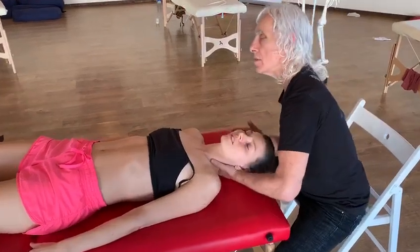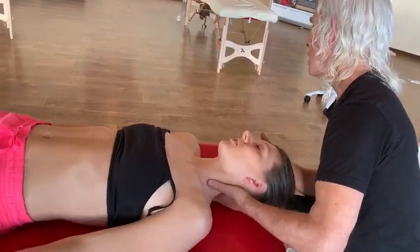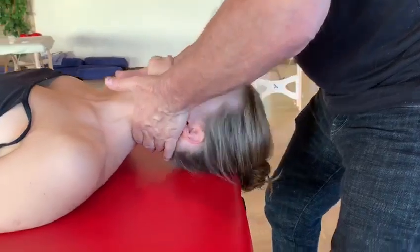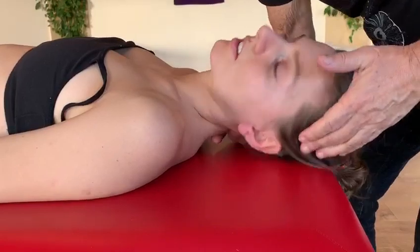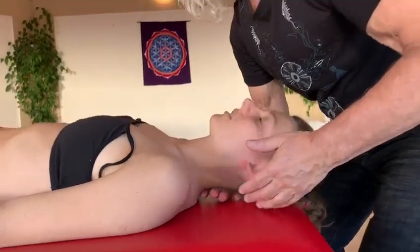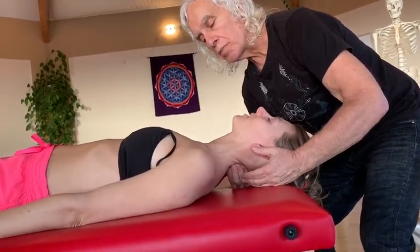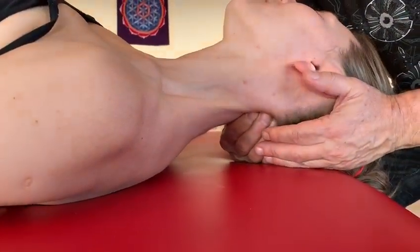Let's see if I can find some fluid motion. Then I start working with deep tissue with my fingers, with the breath, and she stretches with that arm — she's pushing.